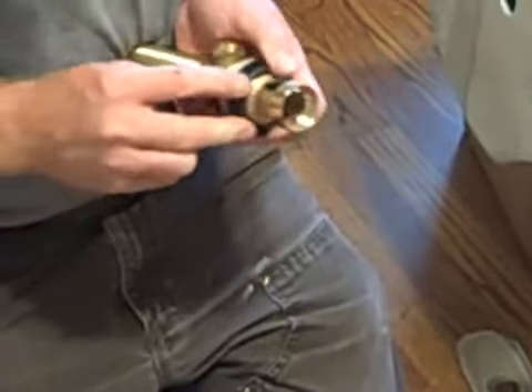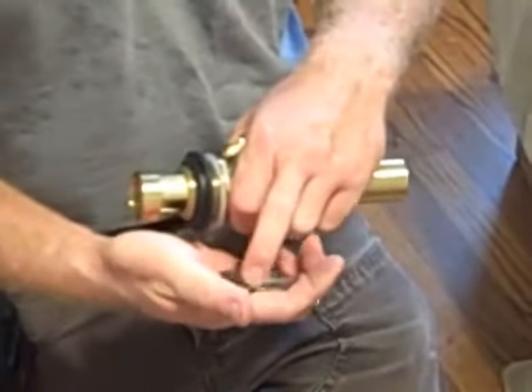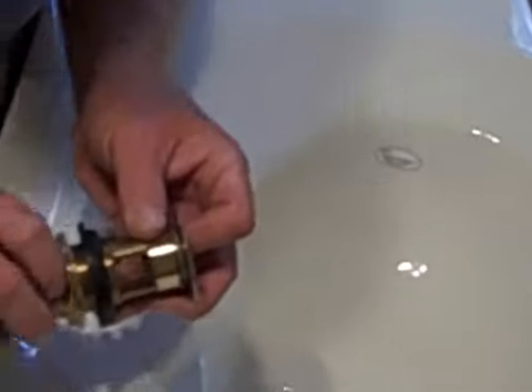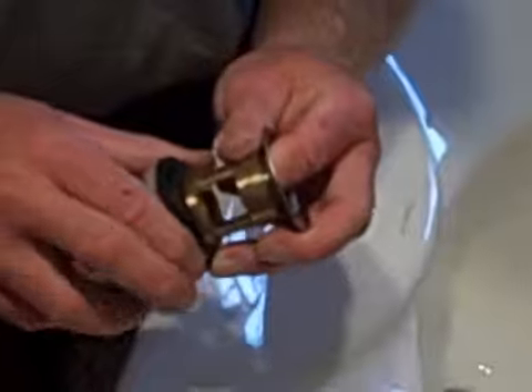What we'll do is we'll take a little bit of plumber's putty and put it around here. We're going to set that in the sink here, center it, and then from underneath we'll thread this back on until that's tight. Then with a pair of channel locks we'll go underneath and tighten this nut just so that this gasket will seal the bottom of the sink.